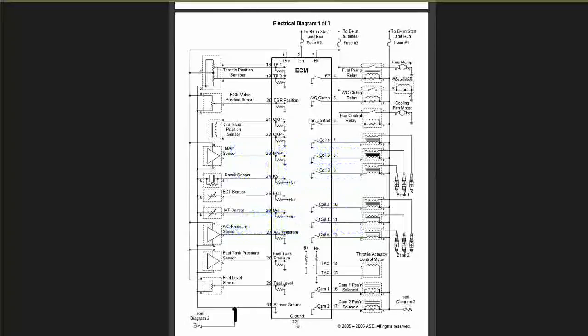Look at this little diagram right here — that goes into another diagram. There's also a ground that feeds over to the DLC on the upcoming diagrams.